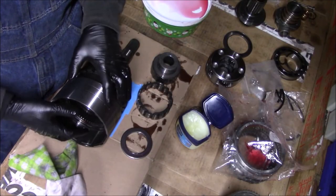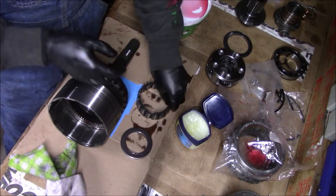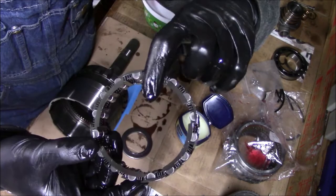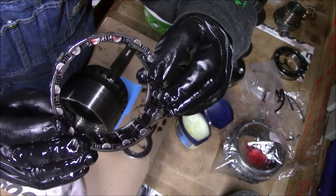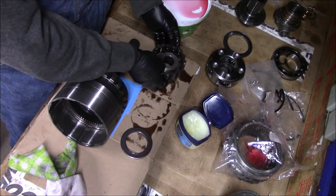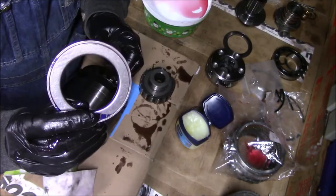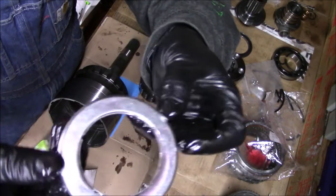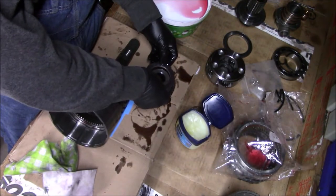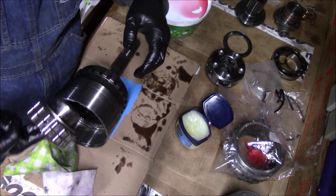Now I'm going to start loading the overdrive gear train assembly back up. First I'm going to take the roller for the overrunning clutch. There's a lip on one side and not on the other — that lip skirt is going to go on the hub, so the skirt is on the back side. Next I'm going to take my new bearing, and the crimped side faces down, then stick it to the bottom of the clutch hub.